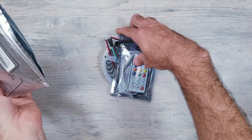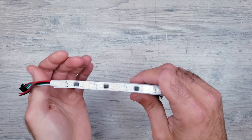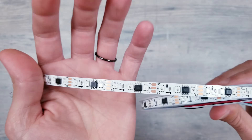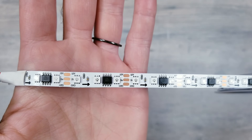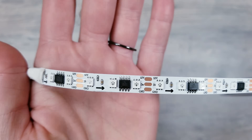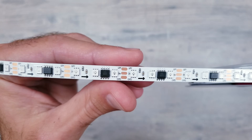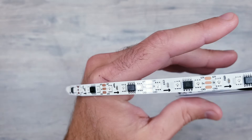Opening things up you have the guide to the remote, the controller where you connect the power and strips to, the actual physical remote, and finally the main event — the LED strip that packs a whopping 96 pixels per meter, making it from what I can tell the highest density plug-and-play option currently available on Amazon in the US. These are being sold for around $30 for the entire 5 meter long strip.